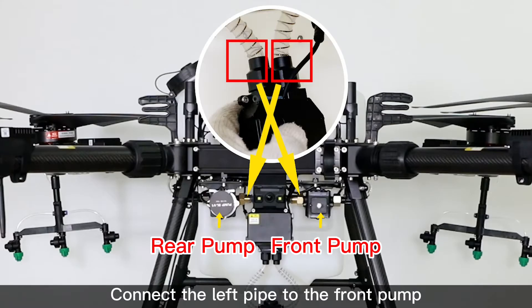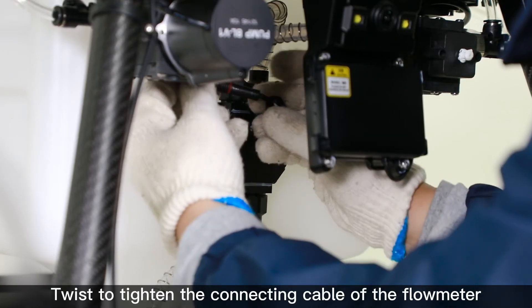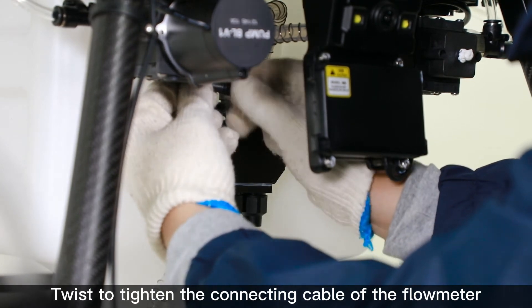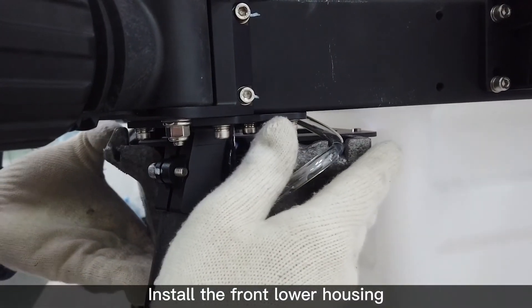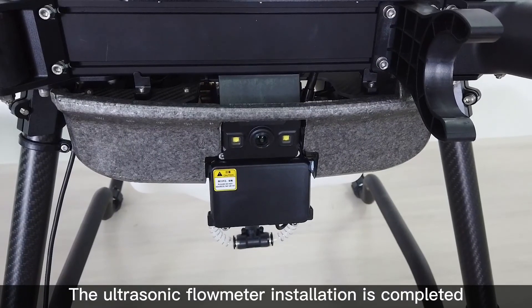Connection method: connect the left pipe to the front pump and the right pipe to the rear pump. Twist to tighten the connecting cable of the flow meter. Install the front lower housing. The ultrasonic flow meter installation is completed.